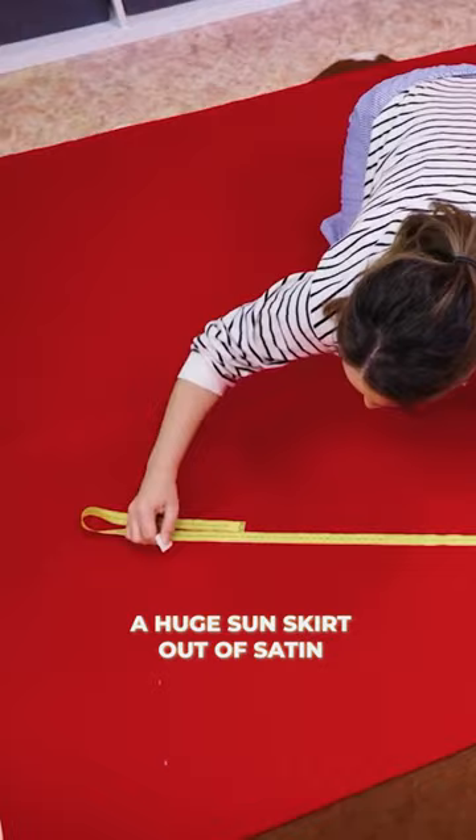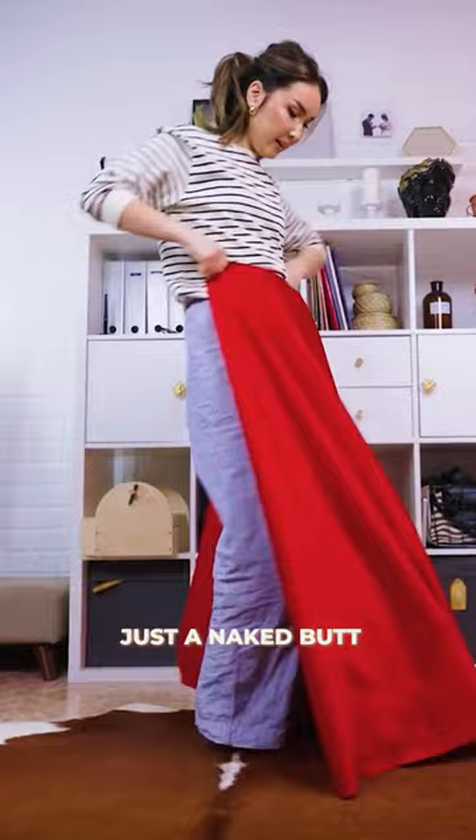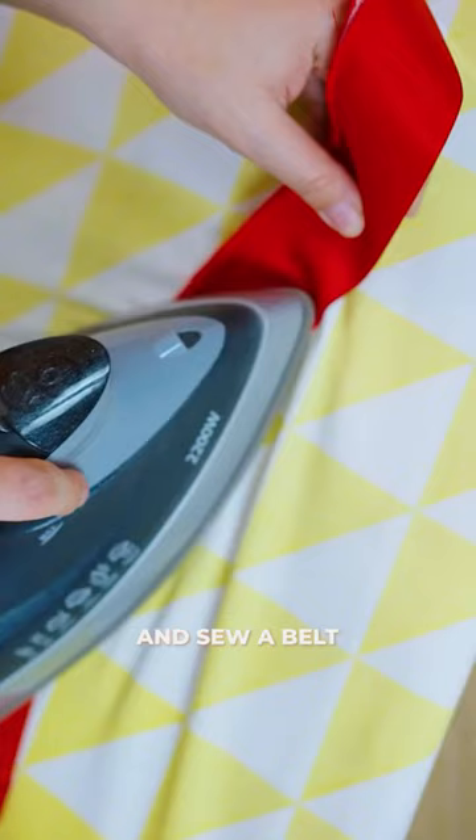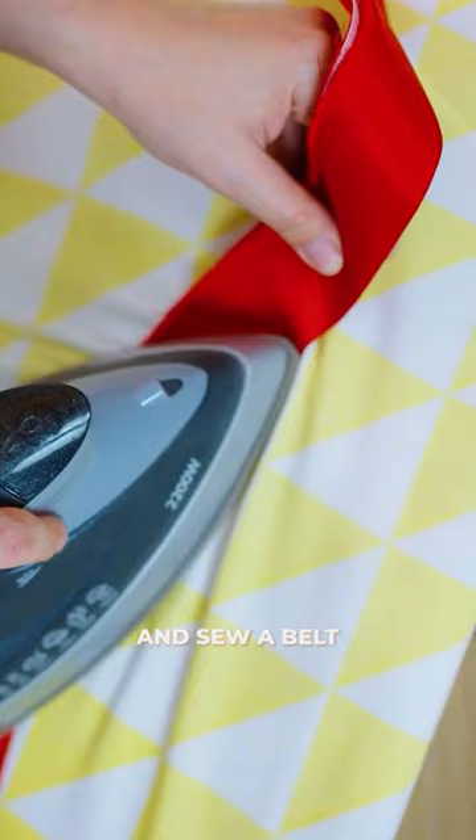Half of the skirt is done. It's just a naked butt — it needs a little bit of gathering to create folds. Then I sew a belt over the folds. Here it is — boom, the skirt is ready!